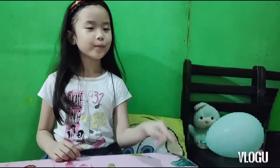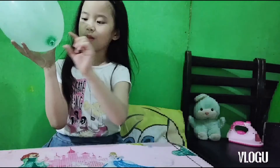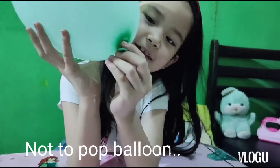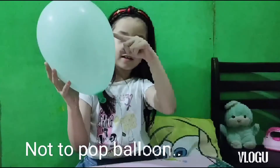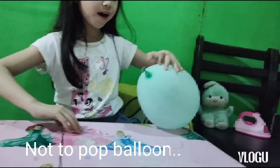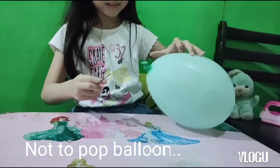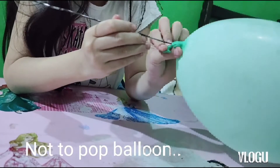Hi guys, do you believe that the balloon will not pop when I insert an object? Here's the experiment. Insert the skewer into the lower part — the thick part of the balloon — directly to the upper part. The pointed part is the center of the surface, which is also a thick part.